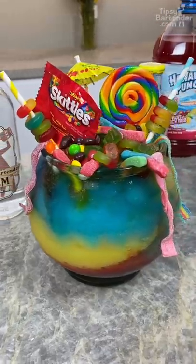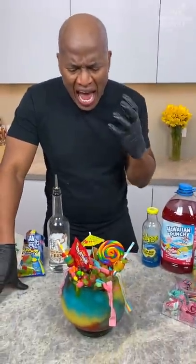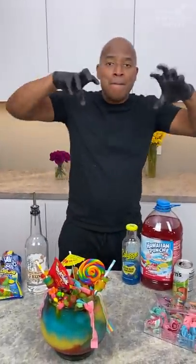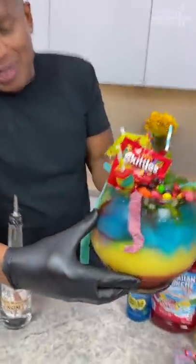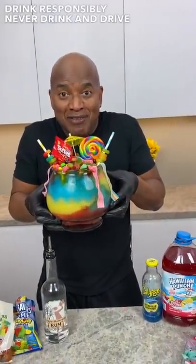And there you have it — the epic candy bowl. Delicioso. And it's so simple, because it's just rum and whatever color juice you want, and then you pile candies on top. And when you pour it in, it gives you like some crazy colors, especially when it starts to melt — you get this tie-dye look. So it's super fun. Drink responsibly, don't drink and drive. Stay tipsy.